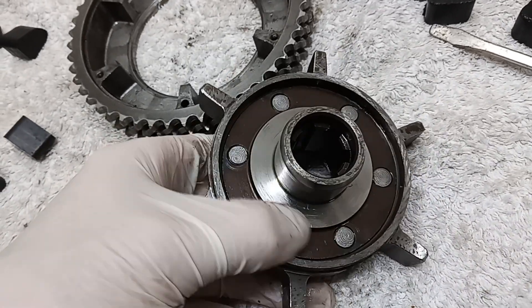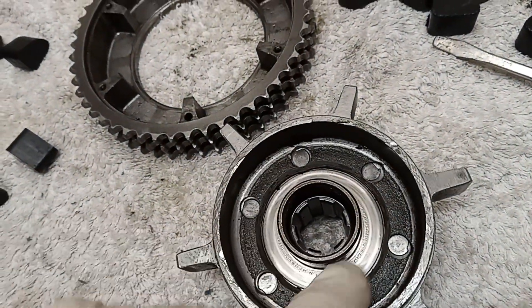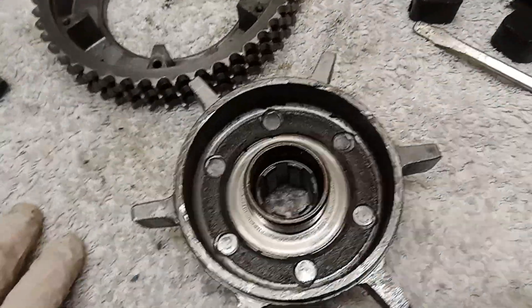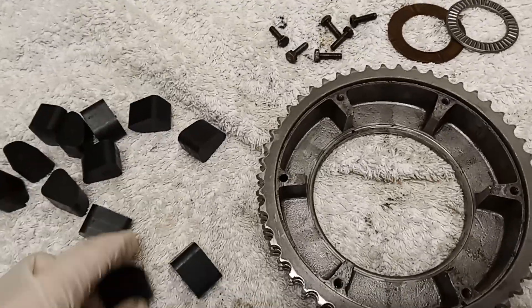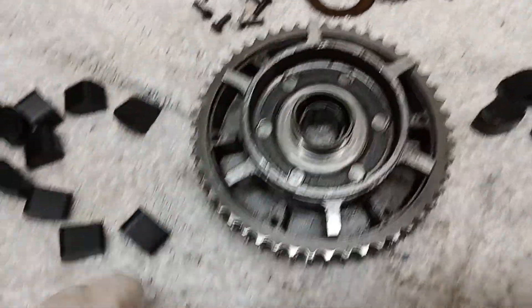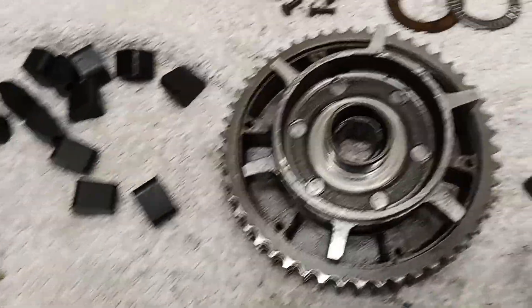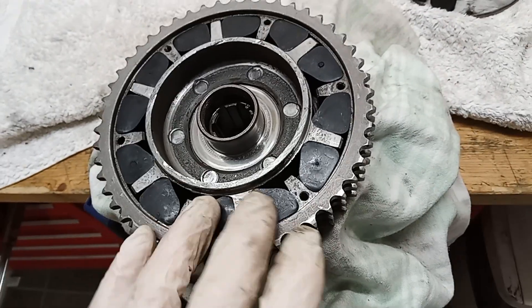The thrust washer surface on the back looks fine. If it were easy to redo the bearing I would, but it's not, so I think it's fine as is. I'm going to check all the teeth are okay — no chipped or missing teeth — and then we'll have the fun task of fitting the new rubbers between the chain wheel and the spider. The new ones are in, and it wasn't too bad. I just used a screwdriver to lever them in.